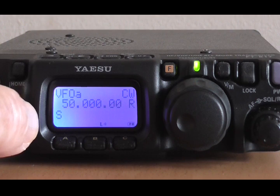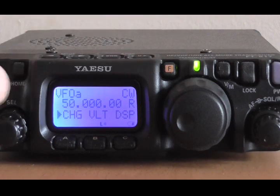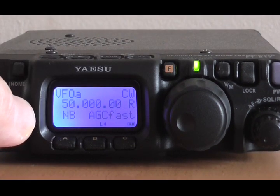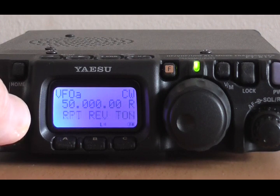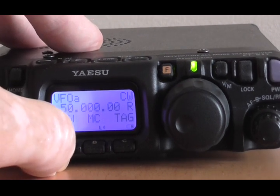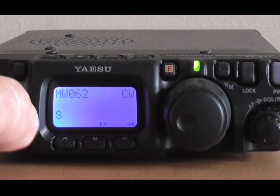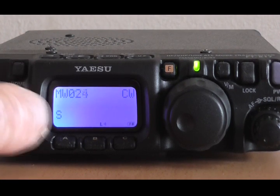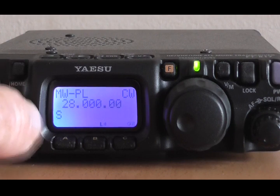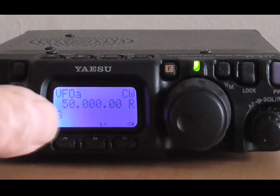The next thing we have to do is to write this into a specific memory. Press the F key, rotate the knob to get MW on the bottom line there on the left-hand corner — MW, memory write. Now press MW once briefly, and then rotate the cell knob again to find MW-PL — that's Program Low Limit. And then hold that for a full second. VFOA comes back up again, you see.